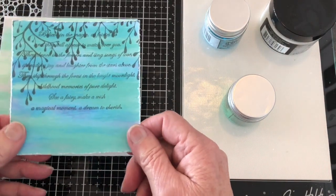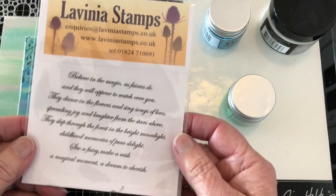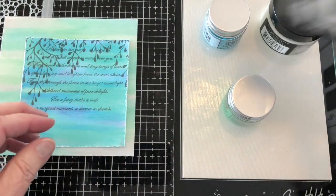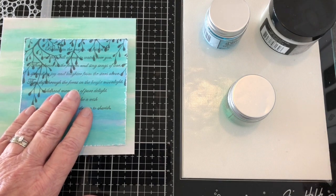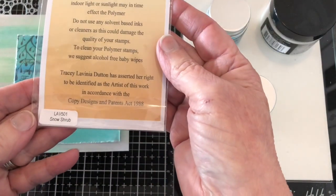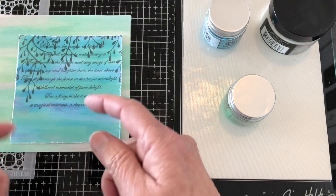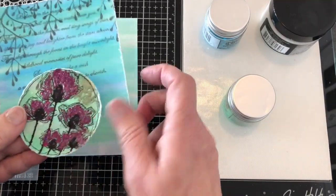I printed off a smaller piece of the digital paper and stamped this sentiment — Lavinia Stamp LAV485, 'See a Fairy Make a Wish' — using VersaFine Clear Morning Mist. Then I also stamped Snow Shrub LAV501 with the same Morning Mist ink, stamping it twice to make it a little darker and more highlighted. For both of these I used the distress tool and roughed them up just a little bit.